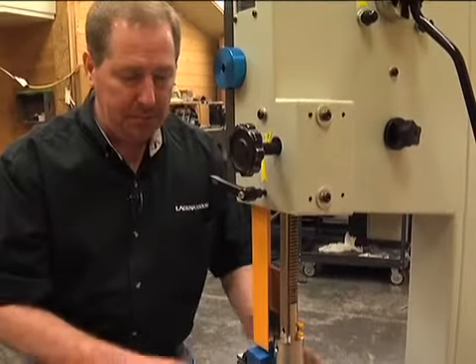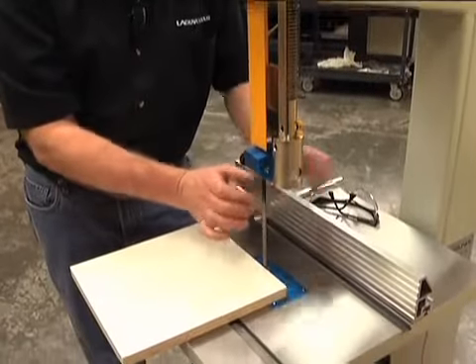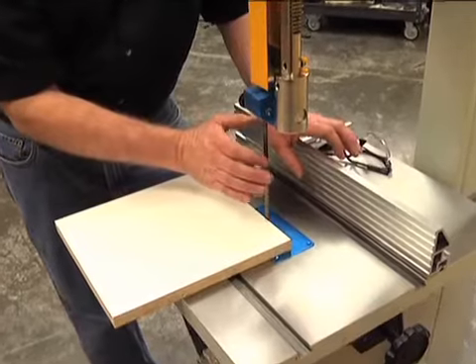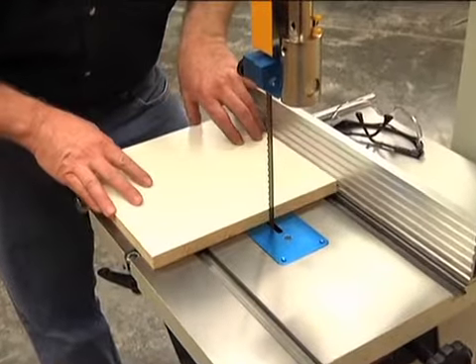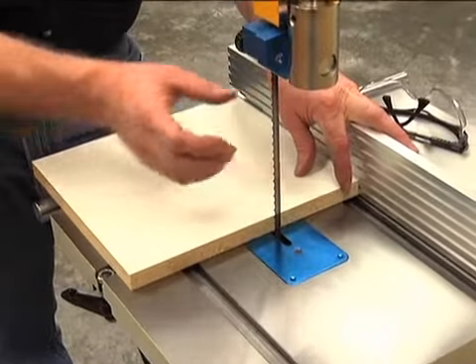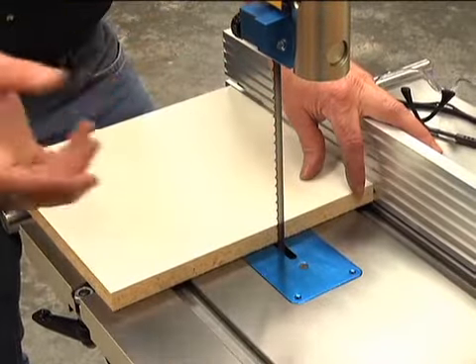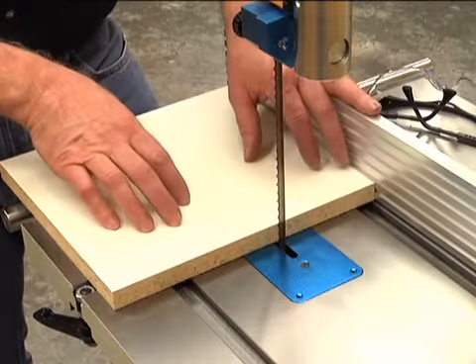Setting the drift angle on the fence means setting the fence parallel to the blade — not just the blade itself, but to the dynamic way that the blade cuts. To set that, we'll take a piece of scrap wood and put it through the saw. Typically you set the drift adjustment when you're doing resaw work with a wider blade. We can do it with a half-inch blade. If you're doing curves and circles, you're not using the fence for those operations, so you don't need to set that adjustment.